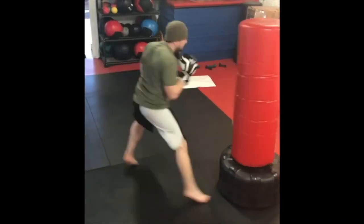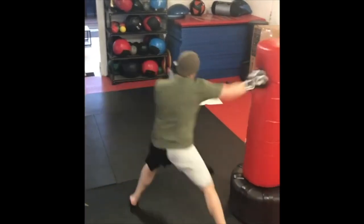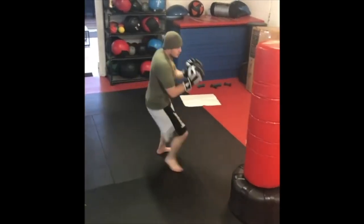If you had to really get one punch down, this would be it. It is just so useful.